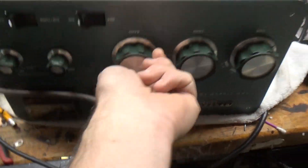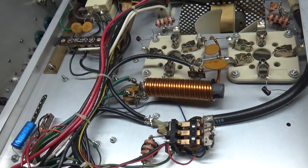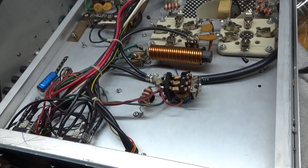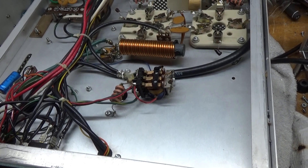It does not have 10 meters. I'm going to go through this, fix everything, do the Harbach filter cap board, metering board. Needs a new plate tune air variable. I'll show that when I flip it over.